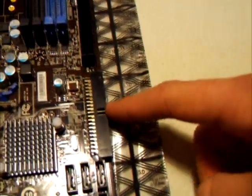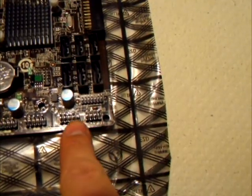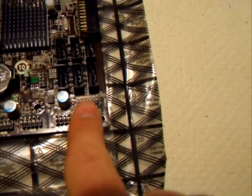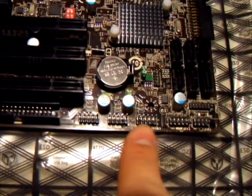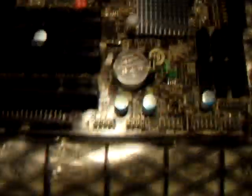Moving down, there's an IDE connector, 6 SATA 3 Gbps ports, your front panel headers, and 3 USB headers. This tiny green spot here is your reset CMOS jumper — it's as simple as lifting that up and moving it over one pin to reset your CMOS, then back again if you've messed up overclocking somehow. Speaking of overclocking, there are basically two switches here, and the manual shows you what each switch does, which is a very nice addition to this board.